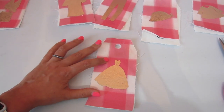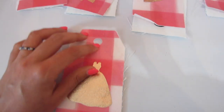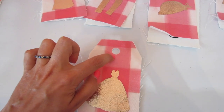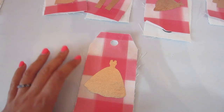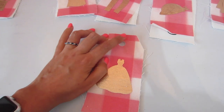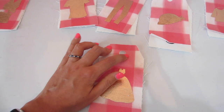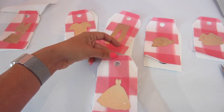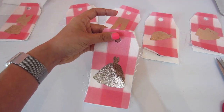I am going to serge all of mine using white thread, and then for the center circle, I'm going to go to my regular machine, set it to zigzag stitch, and just like machine appliqué, zigzag all the way around the circle. It's not going to look even and precise and that's okay — I'm kind of okay with this looking a little crafty and a little scrappy. You could also seal up the raw edges with some fray check. So let me sew these together wrong sides together and I'll show you the finished product.